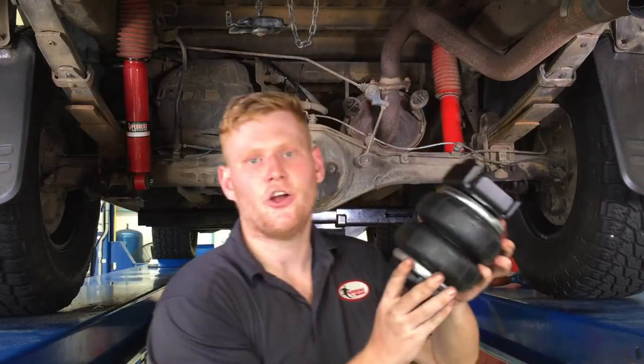Before fitting your air suspension, make sure you read through your step-by-step instructions that are supplied in the kit. Now that you've read your instructions, it's time to build the assembly. Here's one I prepared earlier.